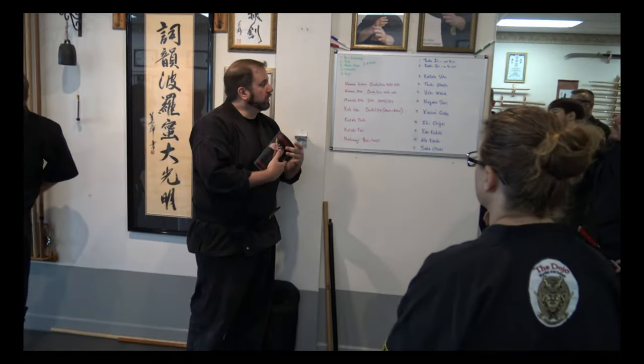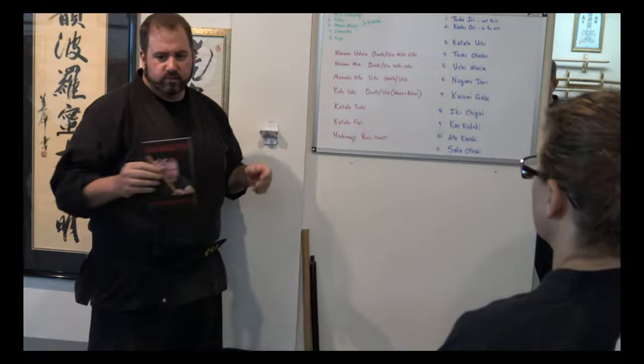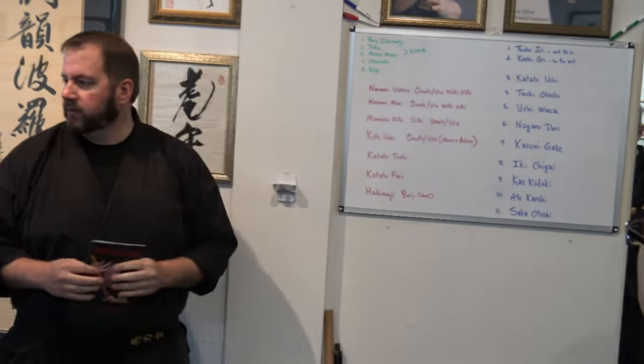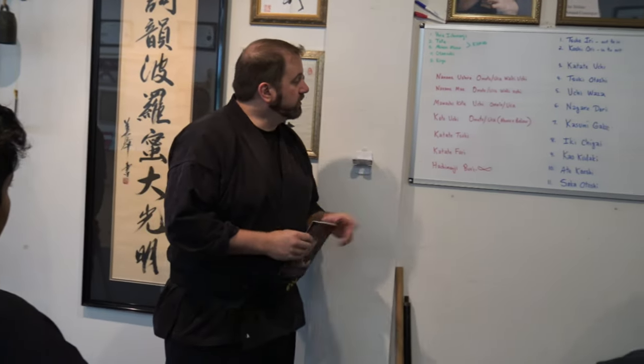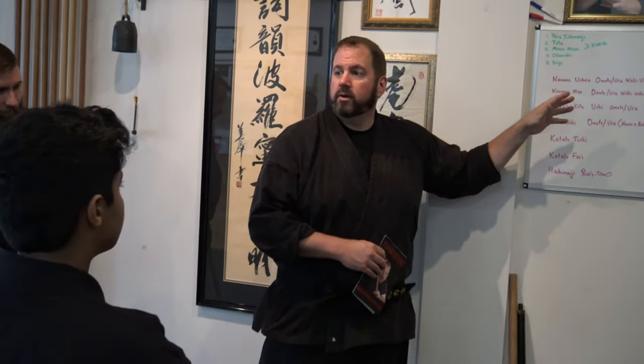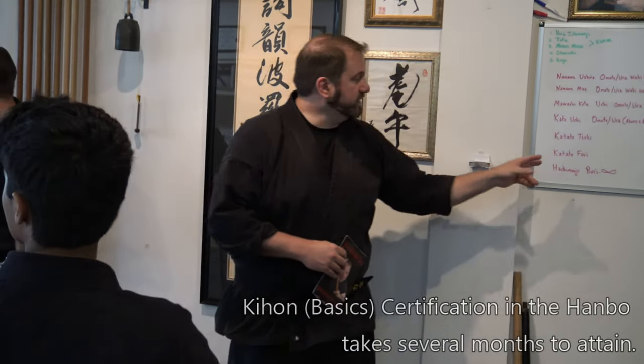All of that information is in this book, so if you don't have it, you can just write it down. The point of these is to be able to freely move between the hits. In order to get a key-on certification, you need to know these. There's only about five words you need to know, and they're all just mixed, mashed up. If you know Naname, Uda, and Omote, you can get all of this stuff.